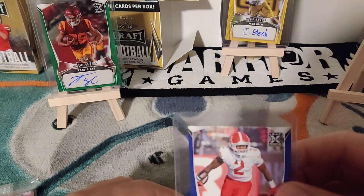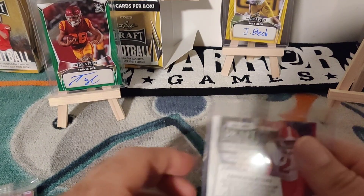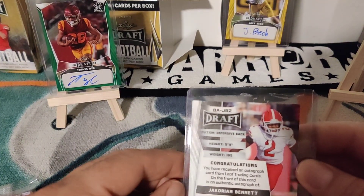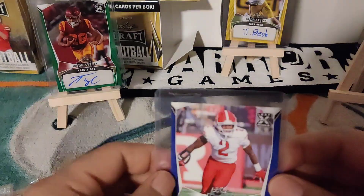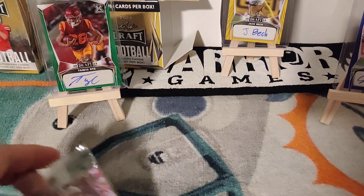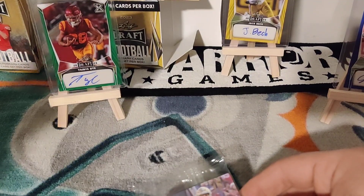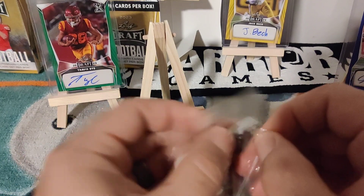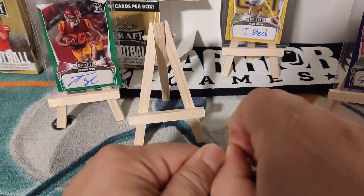The next one is Travis Dye — Travis Dye 2023 autograph. And then of course we have Bennett, looks like from Syracuse. That's the third autograph. Right off the bat, let's put him in the stands. He might be easy to pull in this product but I'll take it, especially if he's centered.